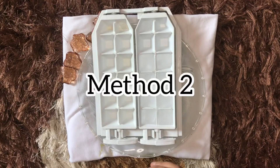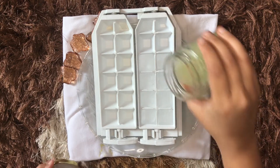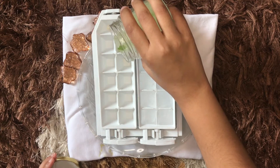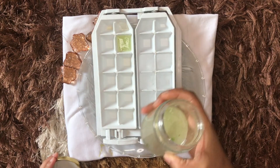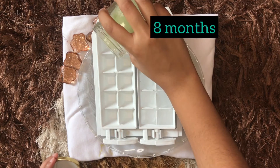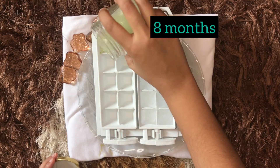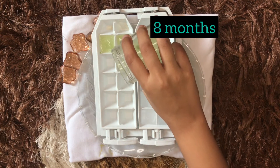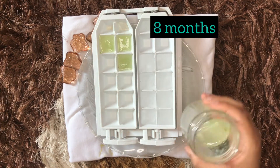The second method is storing the aloe vera gel directly into an ice tray — using the gel in the form of ice cubes. This is going to last longer, for about eight months, and they are not going to get spoiled. This is the best and go-to method for using the aloe vera gel.